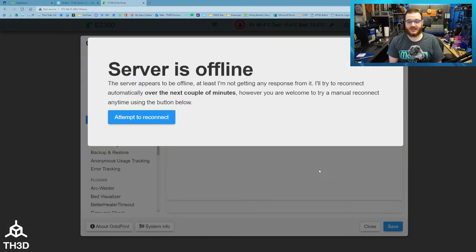Once the developer releases an update, you can go ahead and click the button again to enable the plugin and then download the latest update. Now the plugin is disabled and you don't have to worry about it causing issues with your printer when it goes into a paused state.